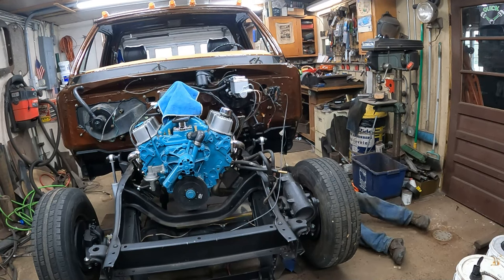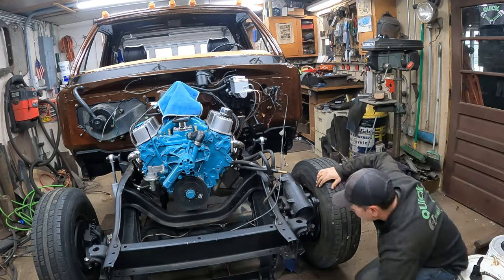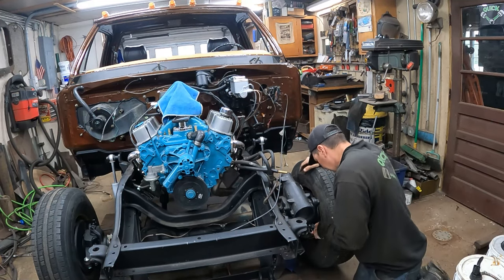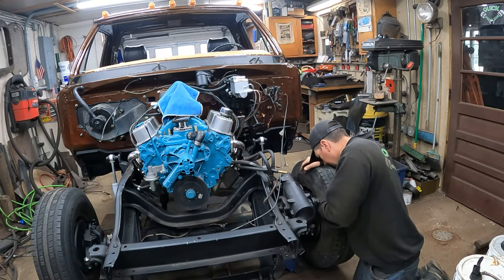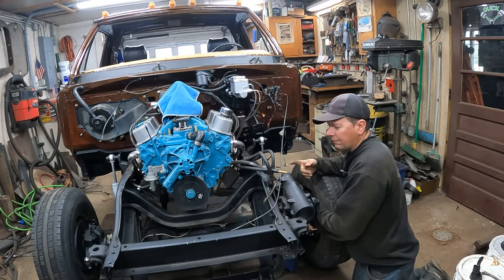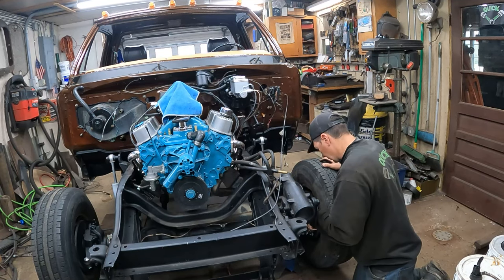Right here on the back, I'm at 67 and an eighth. So right now it's toed out an eighth. I've got to give her a crank. I'm just using a pipe wrench here. It kind of tore up the paint — I just painted this, but that's all right. The funny thing is on these Dodges, the driver's side tie rod end is fine thread and the passenger side is coarse thread, which I thought was odd. I pulled the coarse thread one out of the box first — not right. Luckily, I looked at the other one and realized that one's fine and one's not.